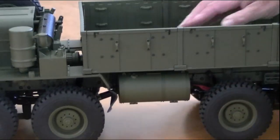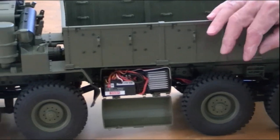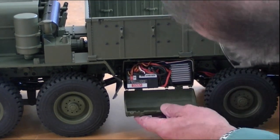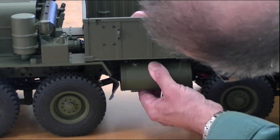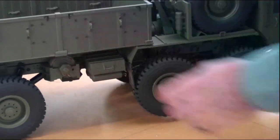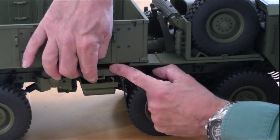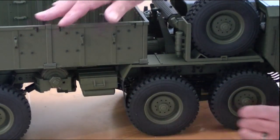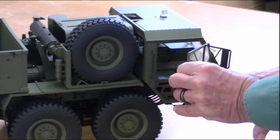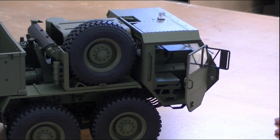Up here on the side you can see that the radio gear is housed in the fuel tank — that's the speed control and I think it's a battery eliminator, pretty heavy duty. On the other side, the receiver is mounted in this little box here. Moving forward you can see the spare tire, and again the opening door and fully detailed interior on both the driver and the passenger side.